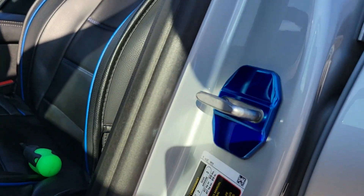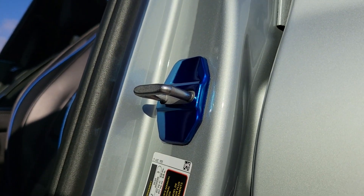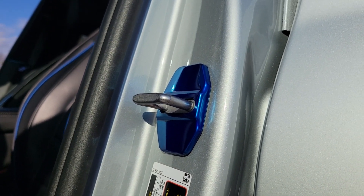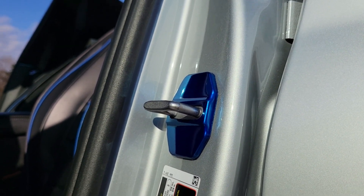A few more ideas in the pipeline for what else to do here. Always open for ideas myself, so if you got any feel free to let me know. Big check for a win on these - one coat of paint did the job.